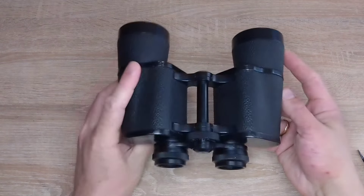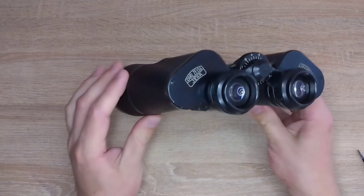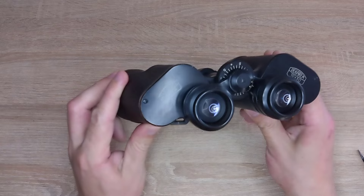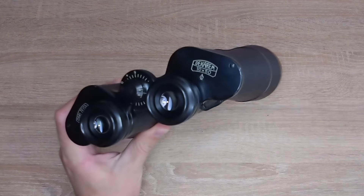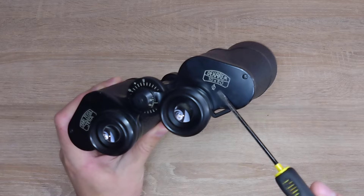Hello everyone, welcome to channel 100xZoom. Today you will see how to repair or clean these binoculars, Carl Zeiss Jena DKM 10x50. This symbol here signifies the mark of quality.